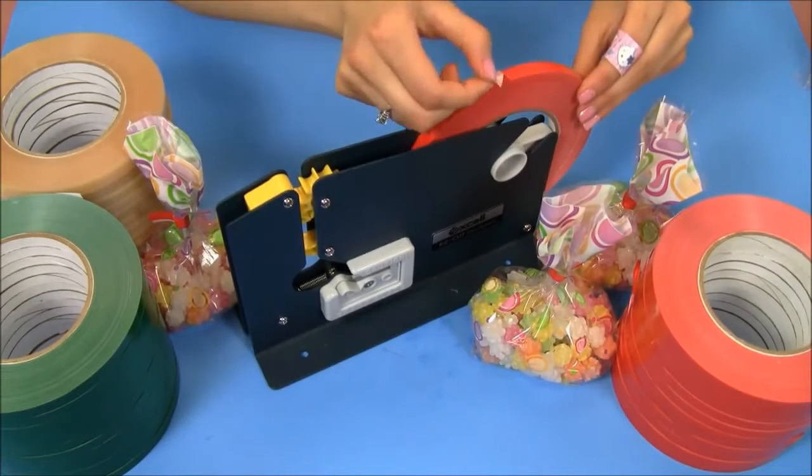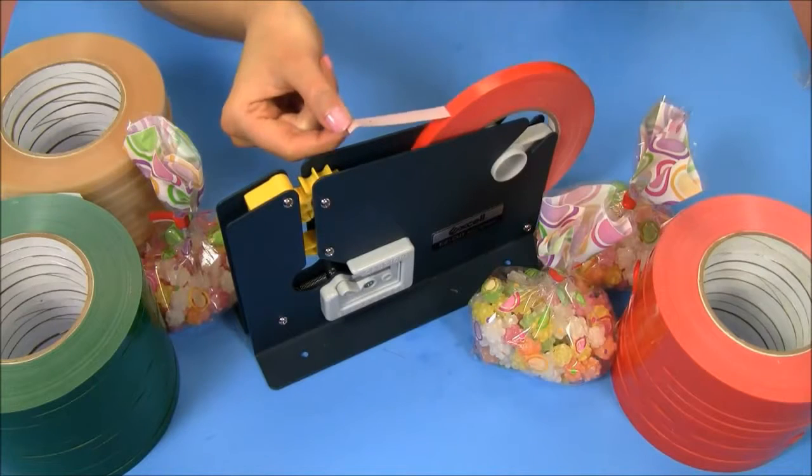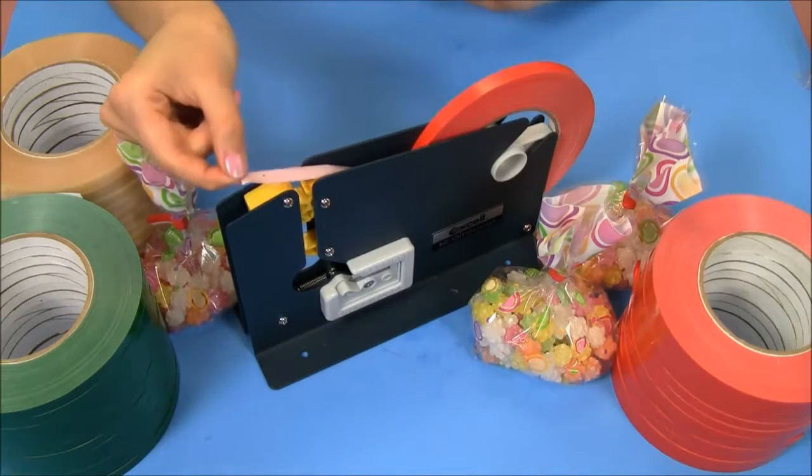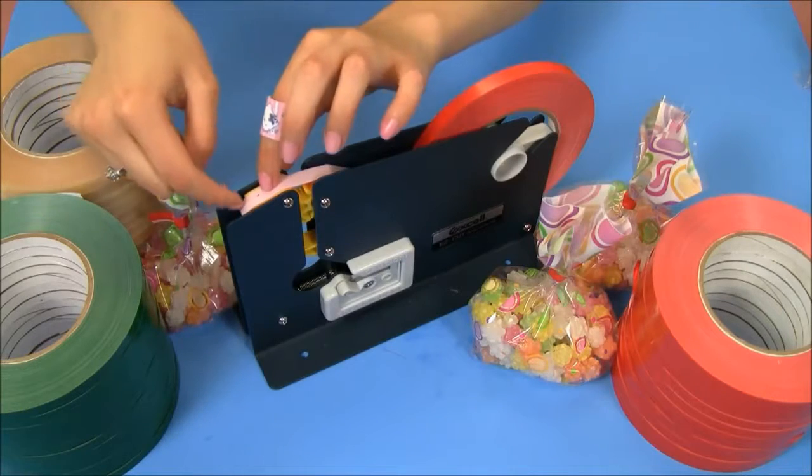Now I'm unraveling my tape, making sure that the adhesive side is on top, and I'm going to lay it over the yellow area.